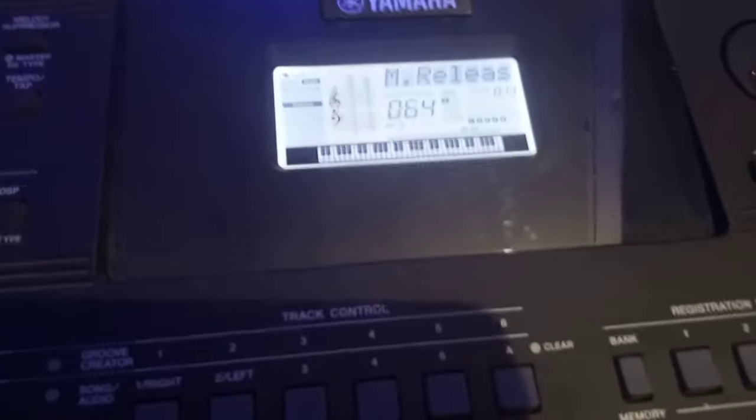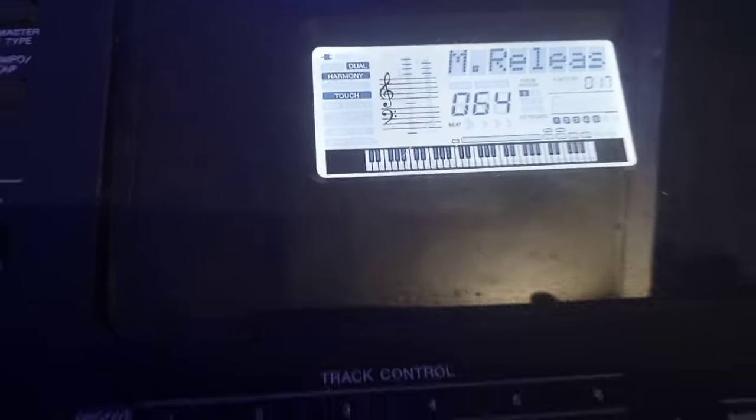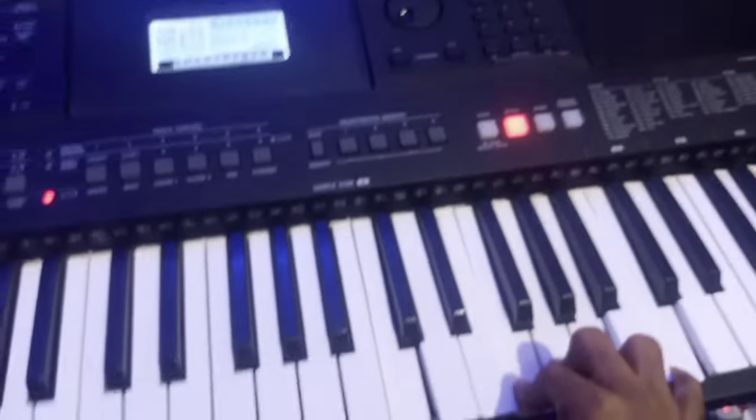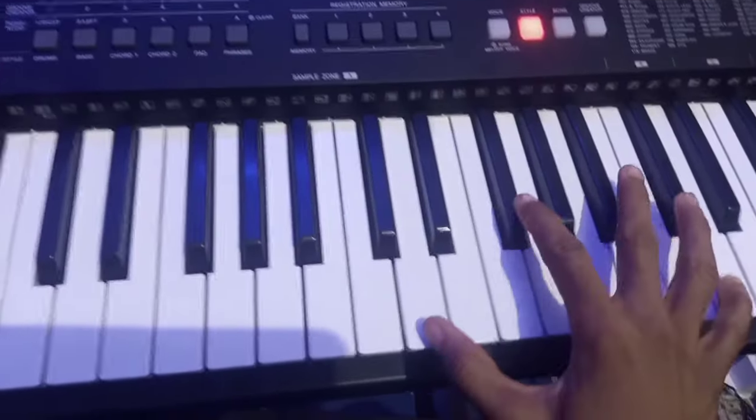Once that is done, go back and click on Harmony. Harmony is a very good button. These are your keyboard sounds with Harmony activated — it sounds very good.